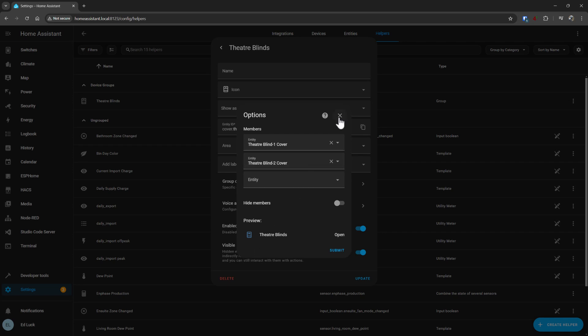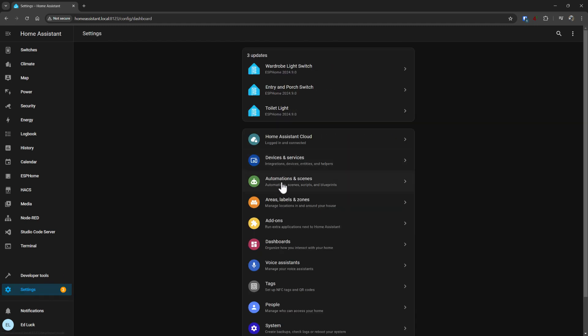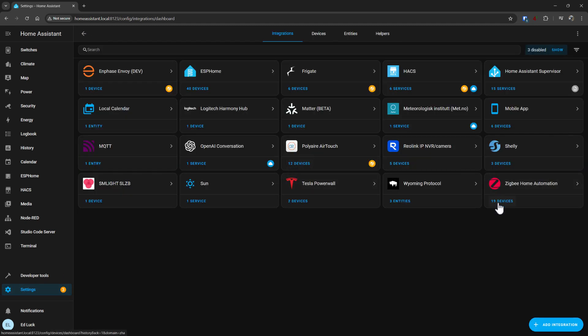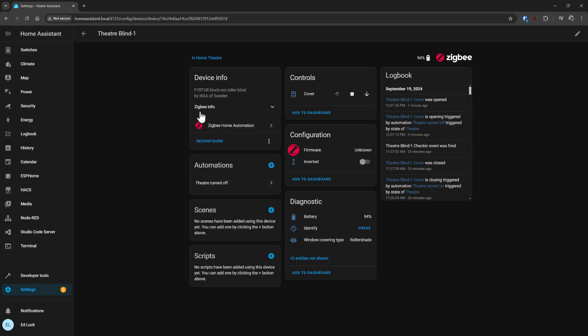Obviously those devices are actually IKEA FYRTUR. If I go to integrations and look at Zigbee, and look at theater blind — IKEA of Sweden FYRTUR roller blind. And they obviously have that name by default, so obviously I want to rename the entity.